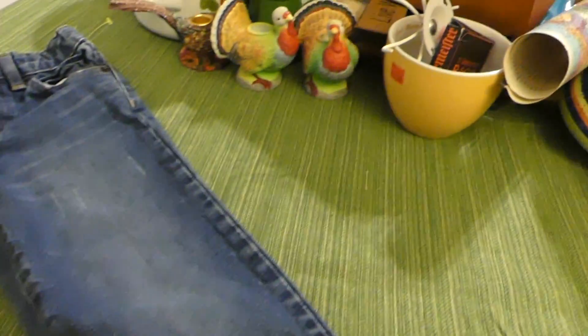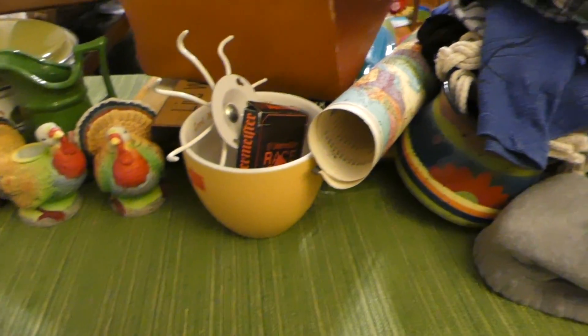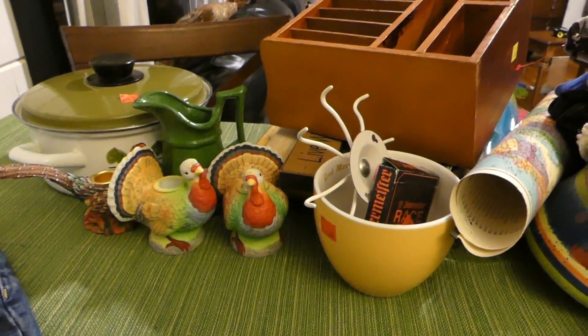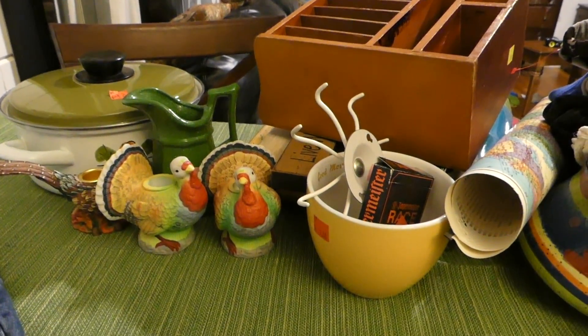That's my Goodwill haul! I hope you enjoyed it. If you want to see more videos like this from me, definitely subscribe and we will catch you next time.